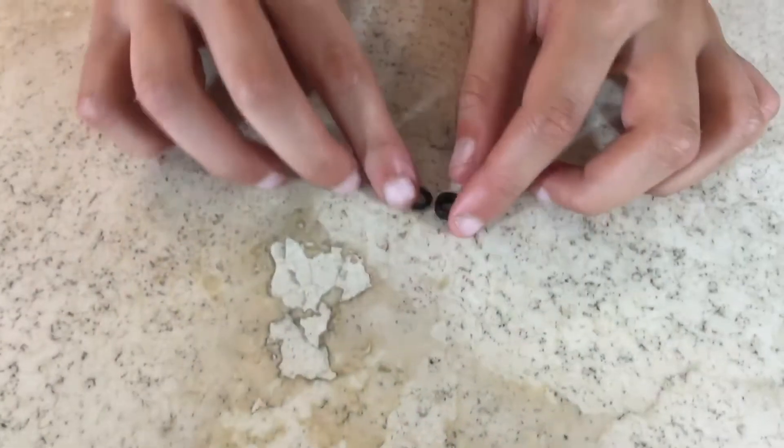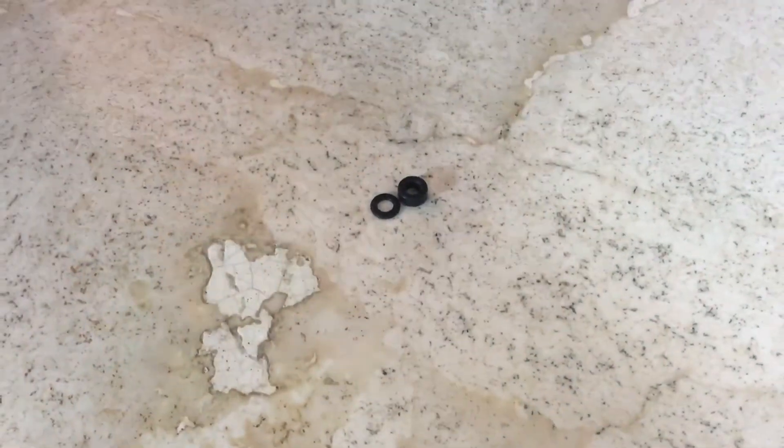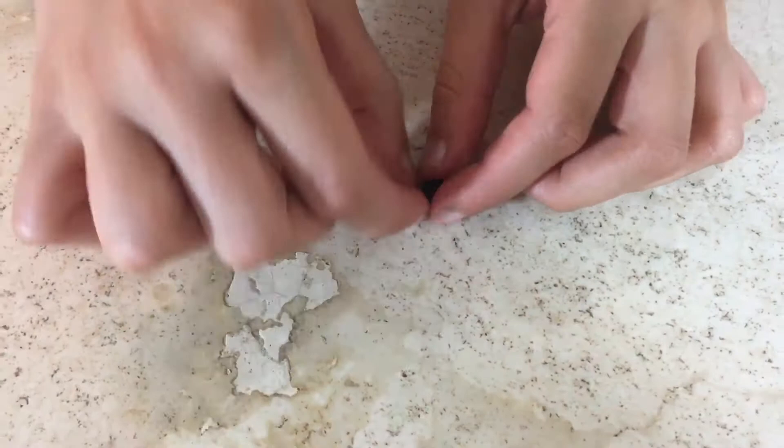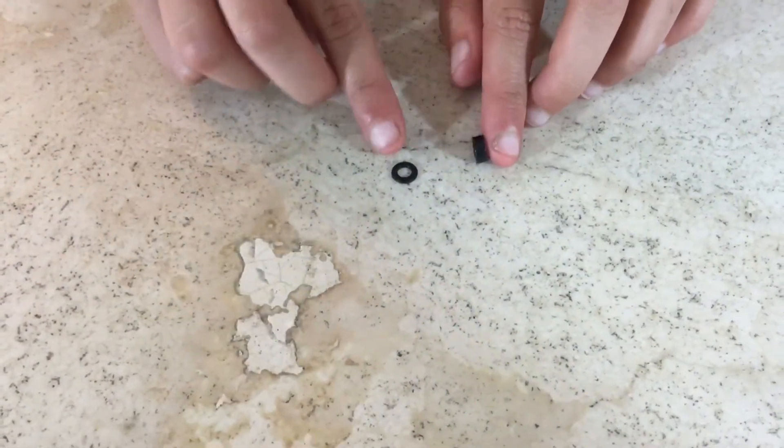Now let's move on to washers. To explain washers I first need to explain spacers. Spacers are a little bit thicker than washers, so they give a bigger space between two VEX IQ items. For example, if you have a shaft and a plastic piece, you don't want to break the plastic piece — that's why we have spacers and washers. Now let's go on to angles.